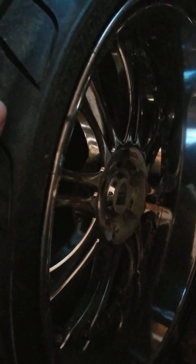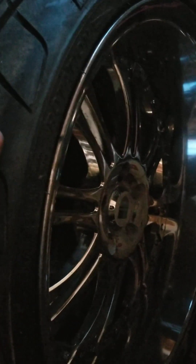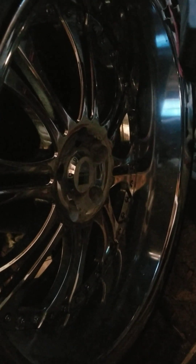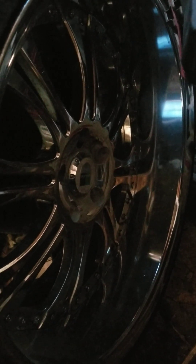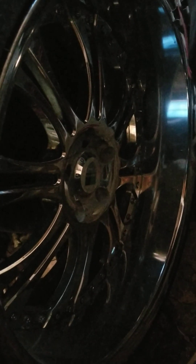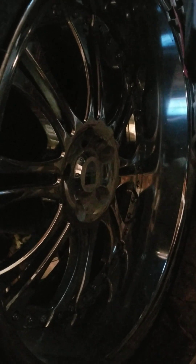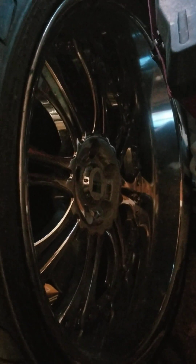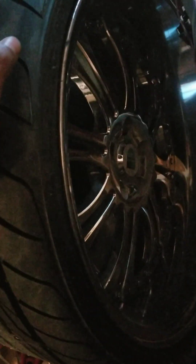I'm thinking about getting them powder coated, but one of the rear wheels has a lot of repairs on it, so I need to find a barrel for it. New barrels are expensive — they cost a grip — so I'm not trying to go that route. I'm trying to find a nice used one. When I wasn't really looking I was finding them; now they're kind of hard to find. I'll probably run these for now — they do use one-inch adapters.